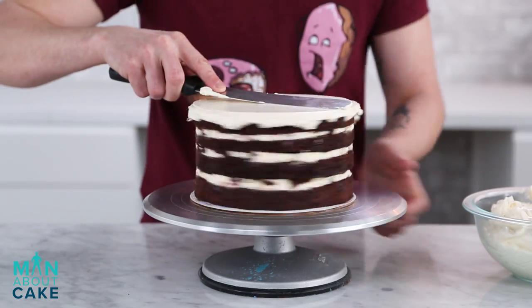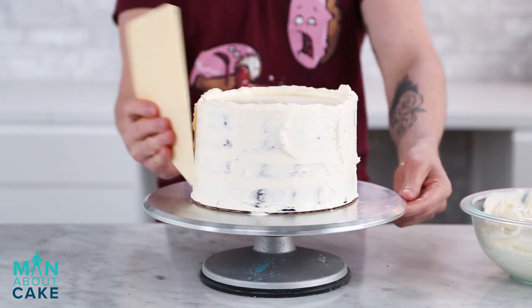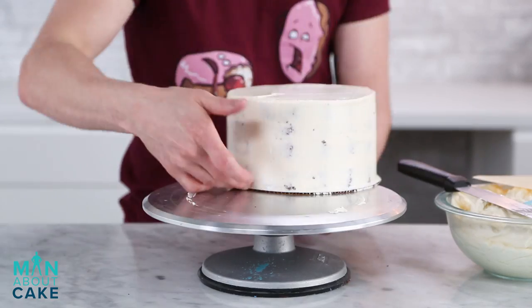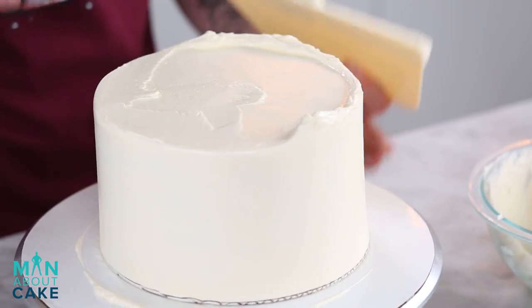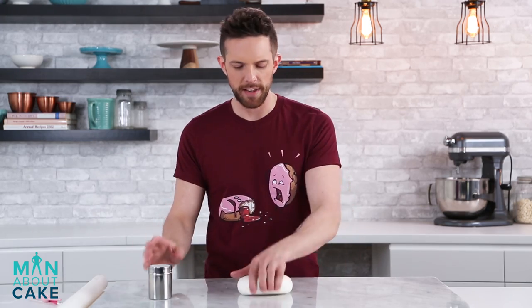I'm covering this cake in Swiss meringue buttercream because we're gonna put fondant over it and I don't want the cream cheese to melt the fondant. Now we're gonna cover the cake with a white fondant. I'm gonna roll this with cornstarch to an eighth of an inch thickness.